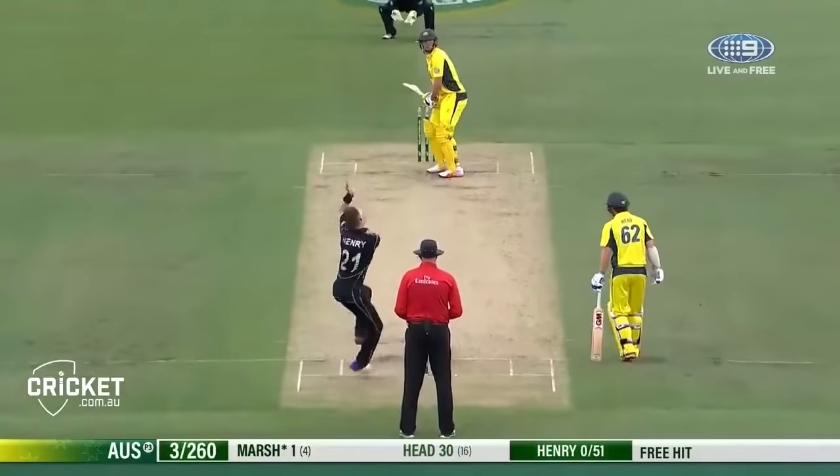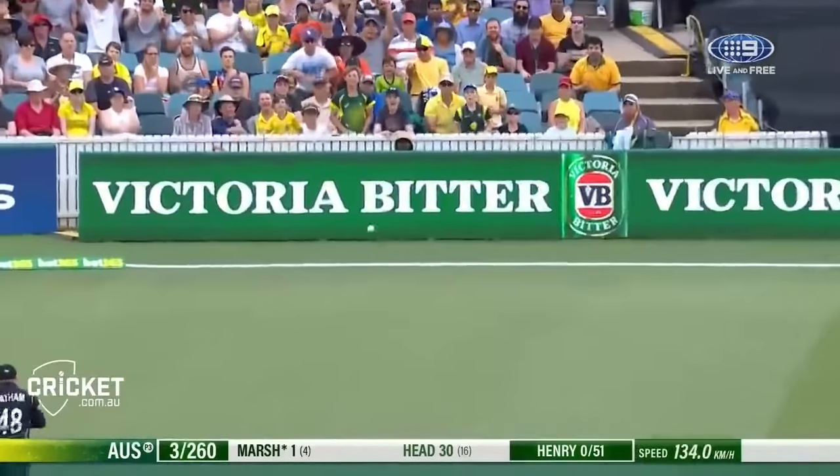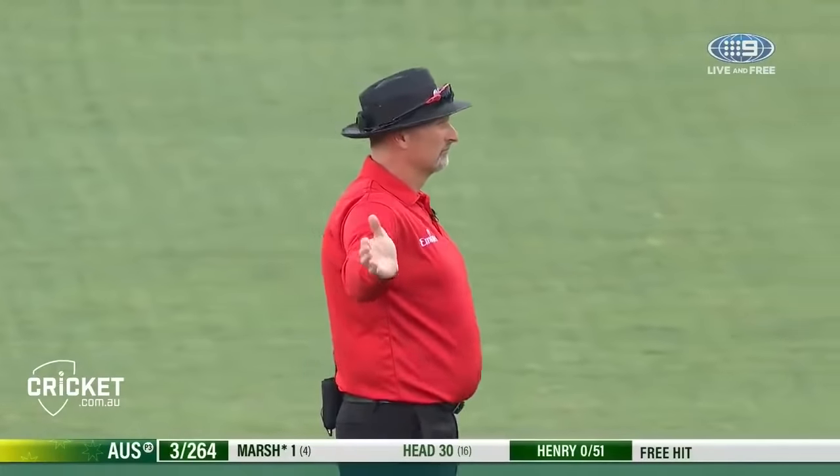Deep square leg, here we go — free hit! That'll do, big edge over third man, and another no ball. That's going to be another four and another hit.